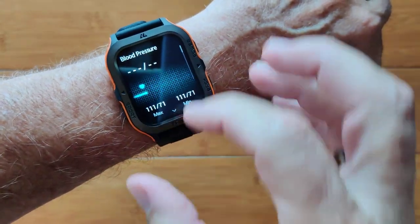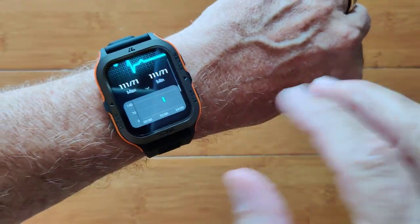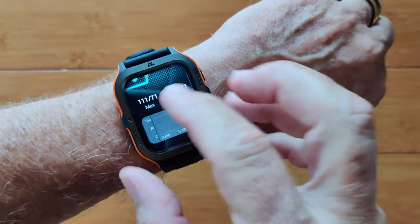You've also got blood pressure readings on this one. It'll show you on a chart individually — not continuous — but you can take these readings anytime you want to.